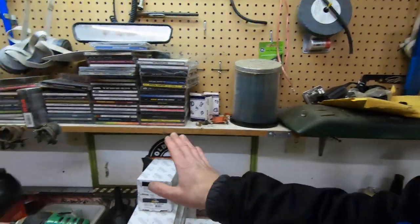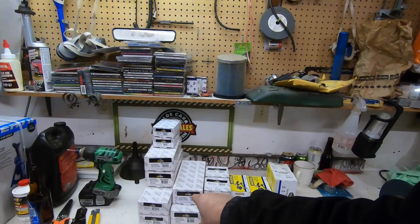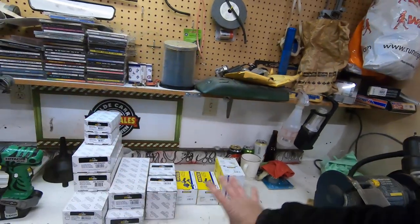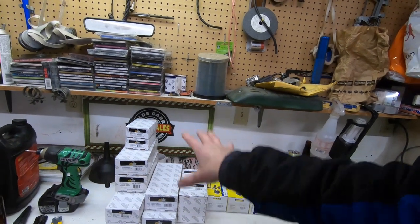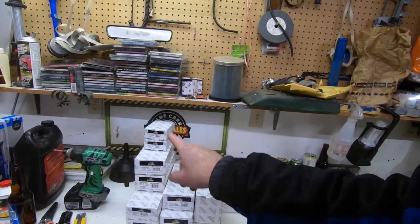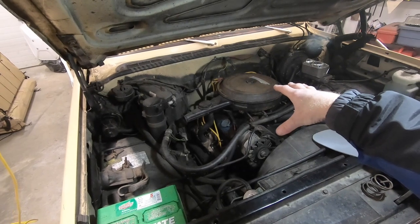Even though the DriveWorks parts were half the price of Moog, they still have a lifetime warranty. Normally on a regular build I'd put Moog parts on everything, but on a budget build I'm saving considerable money going with the off-brand. I'll have all the part numbers listed in the description box. All of this right here would have been around $400 with Moog; going with DriveWorks I've got less than $200 tied up in everything.